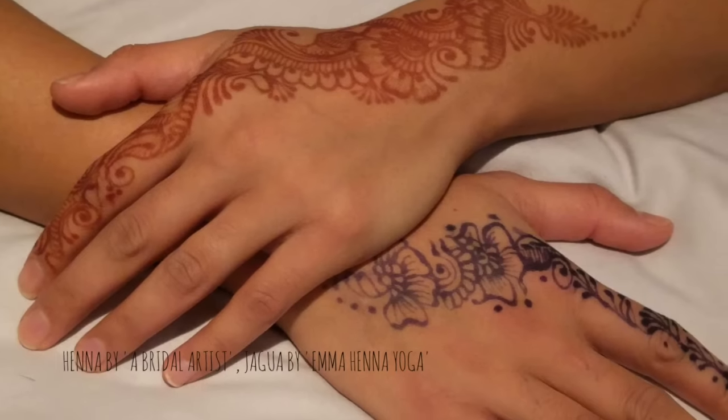Hi guys! I hope you're well and welcome back to my YouTube channel. I'm back with a video on my tips on how to safely and effectively remove henna stains from the skin, but also it applies to jagua stains too.